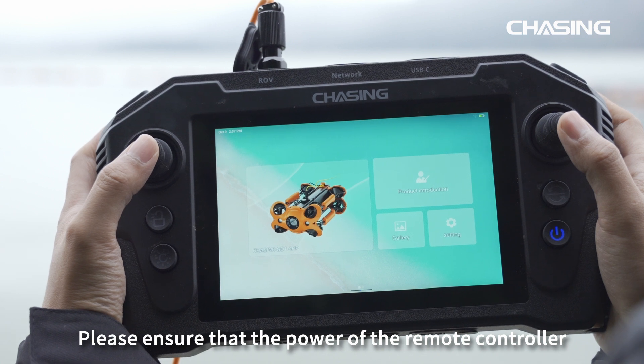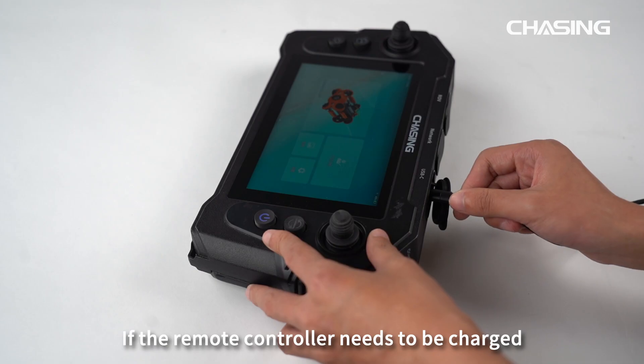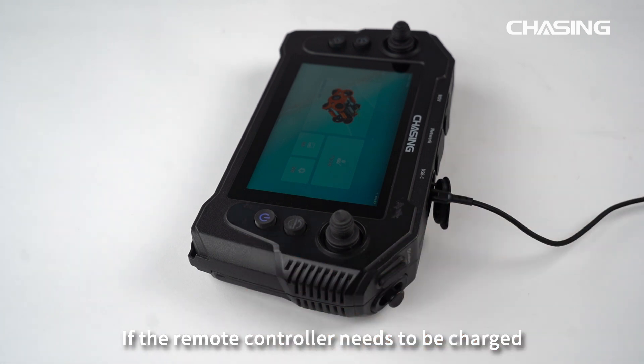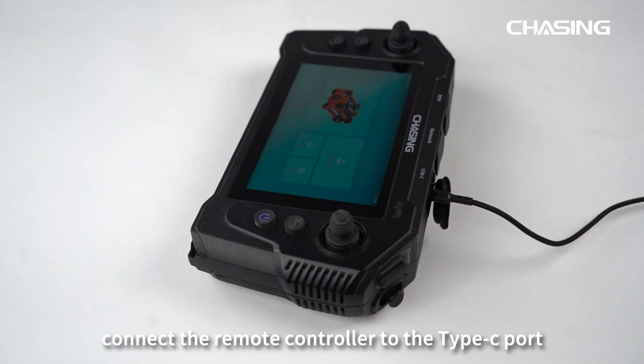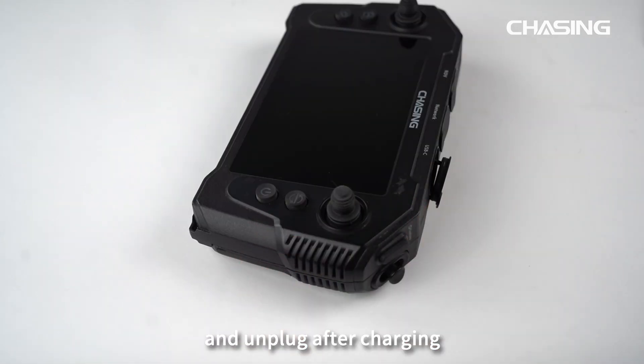Please ensure that the power of the remote controller is full enough to use. If the remote controller needs to be charged, connect it to the Type-C port or the ROV port for charging, and unplug after charging.